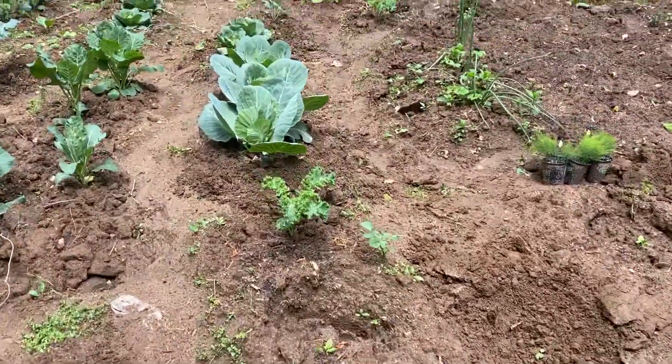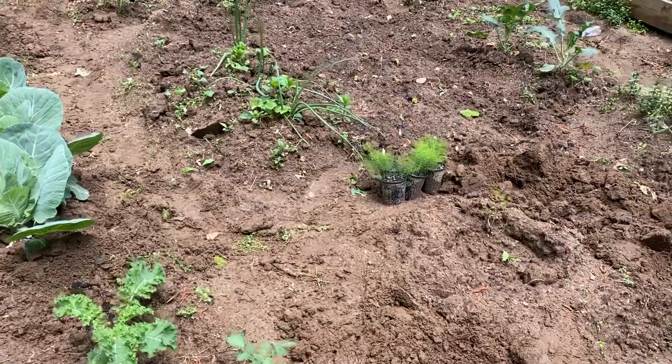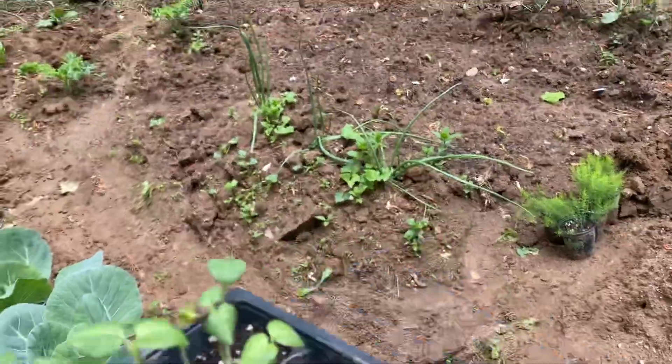Welcome to PlantaGarden TV. I'm just here today trying to plant a few okra.